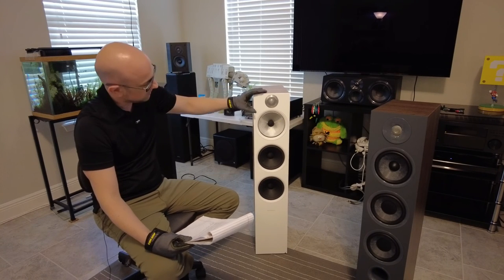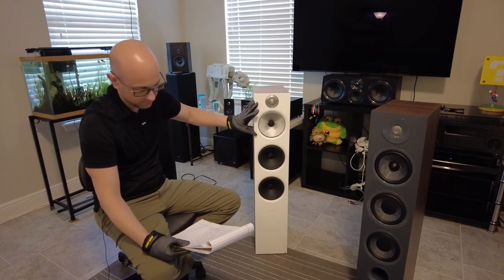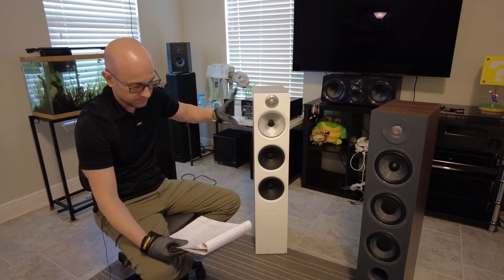So I feel like the speaker is kind of top-heavy with how it projects the sound.